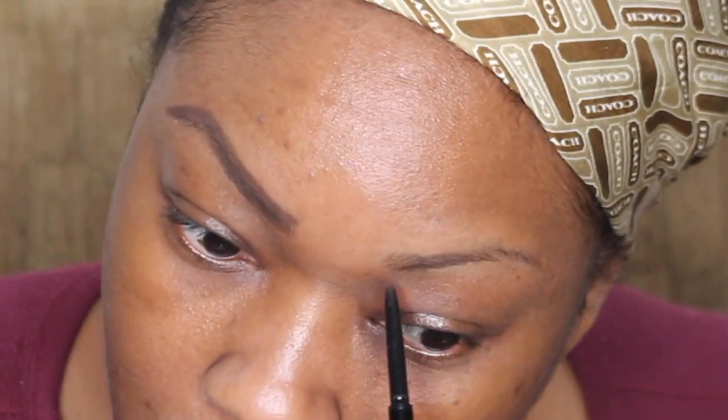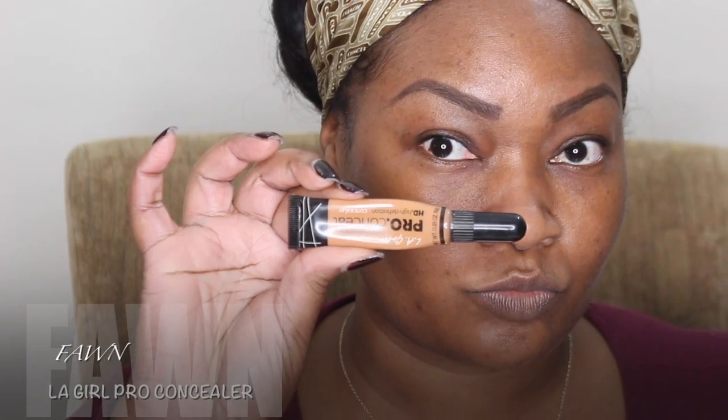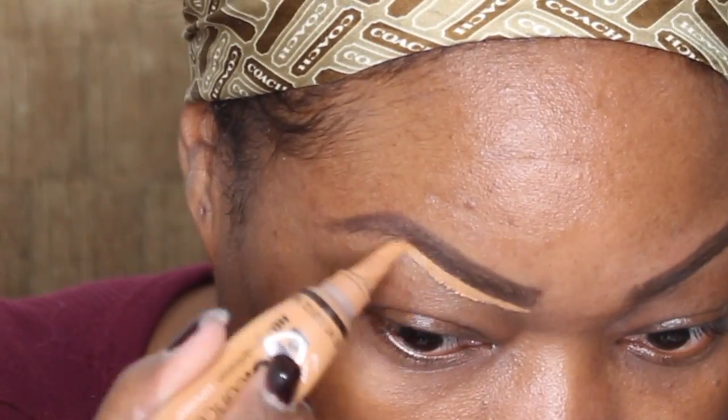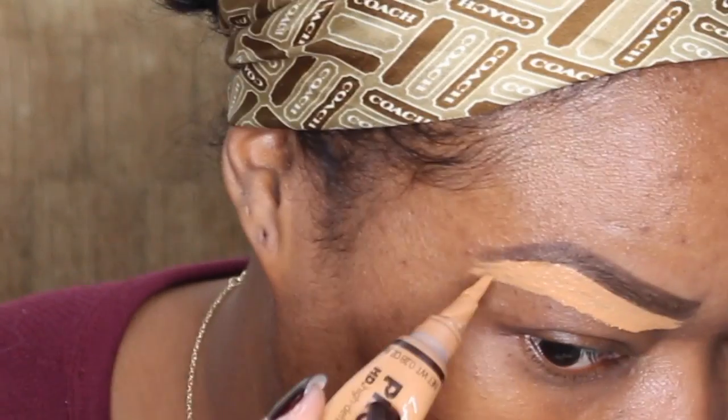So you can see exactly how I would do it if I was using the pencil. This is the Anastasia Beverly Hills Brow Whiz in dark chocolate. Here I'm just filling in my brows — I didn't make them extra thick, I kind of followed my own hair. Now I'm going to clean it up with the concealer in color fawn, just to clean up the brows.